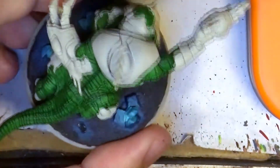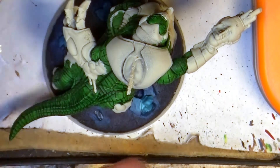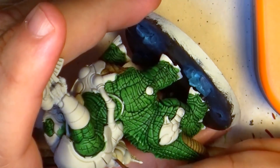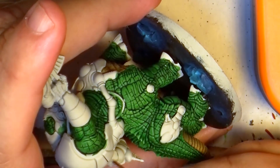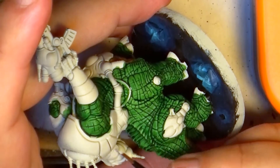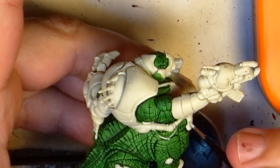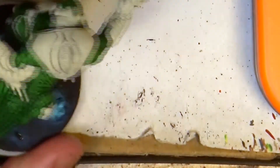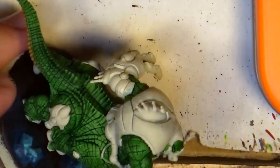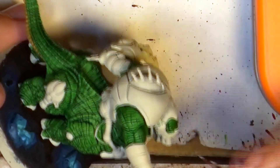This is how it looks like once we have applied the contrast green. Now I'm going to clean up where the green went over the plates — I want to apply the black contrast. I want to be sure that we have a good color separation. To do that, I go back with Wraithbone and clean up all the pieces where I made a mistake and went over.